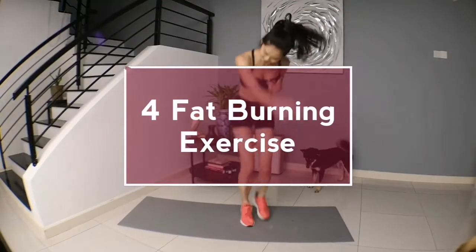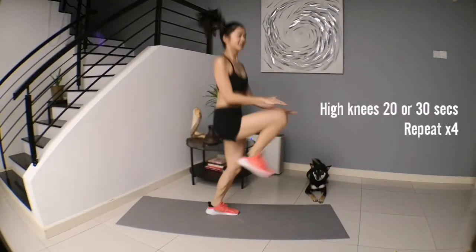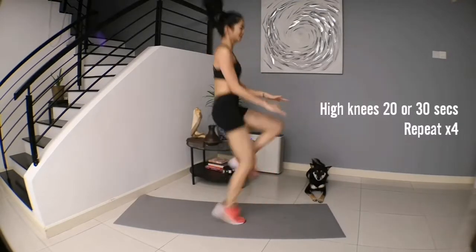4 simple fat burning exercises for you to do at home. Get started by increasing our heart rate by doing high knees for 20 to 30 seconds depending on your body. So let's do it.